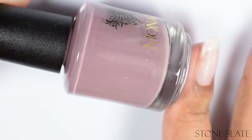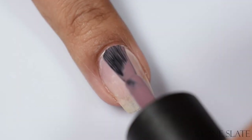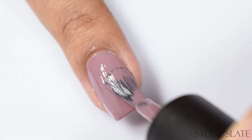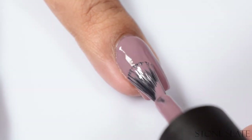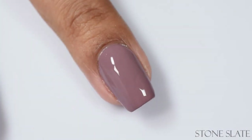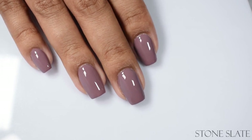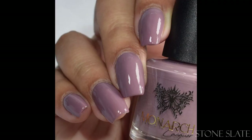Next we've got Stone Slate — a cool taupe cream. This one is very, very neutral, especially if you have medium tones like myself. It has that same crelly sort of creamy feel to it; it doesn't behave like a jelly but has that crelly quality in that it requires a second coat. Two coats is all you need, and it is a bit of overkill if you go in very thin — you might think you need a third coat, but that's really not necessary.